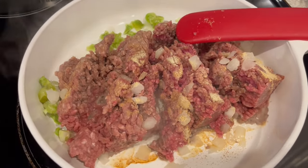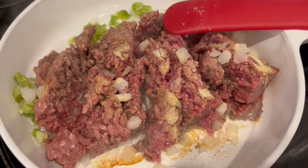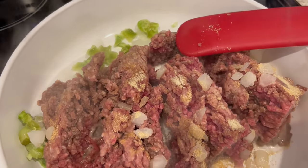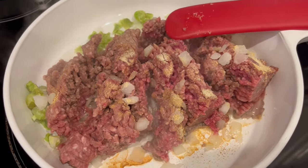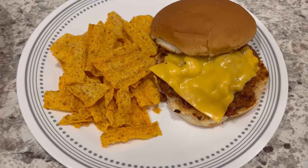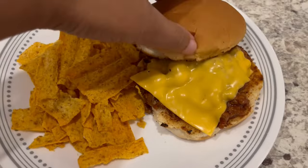For dinner tonight we are having Manwiches. In my skillet I have a little over a pound of ground beef — I sprinkled some garlic powder and onion powder and added some frozen chopped bell pepper and onion. I'm going to let this cook, drain the fat, and then add my Manwich sauce.